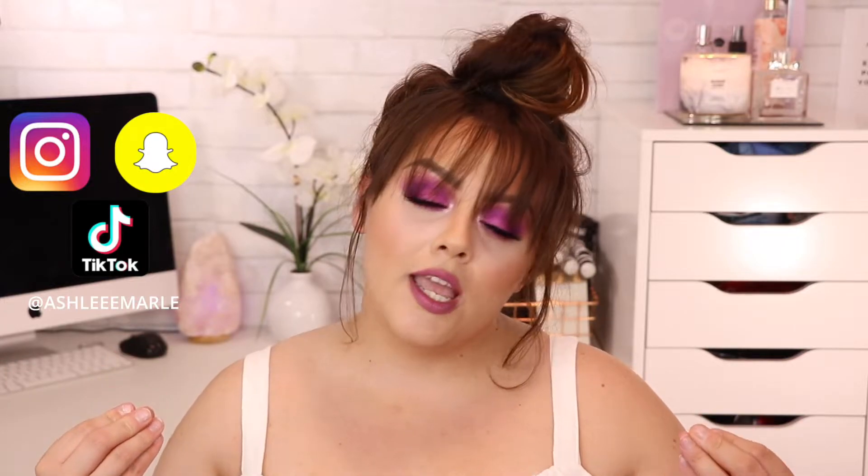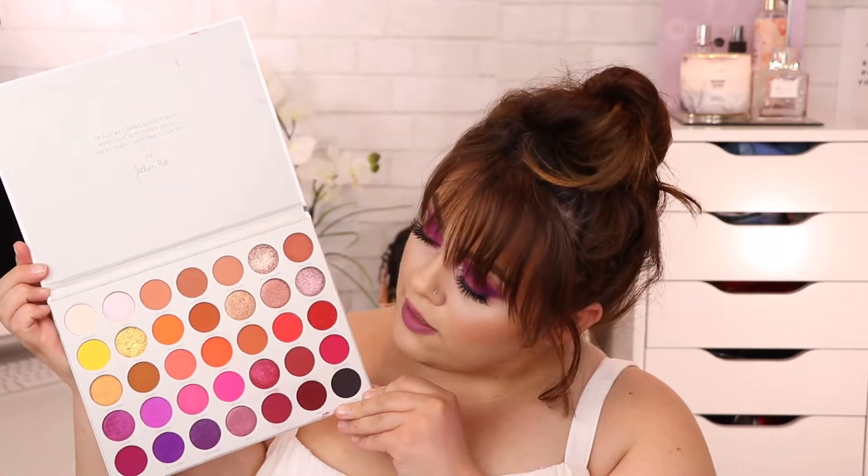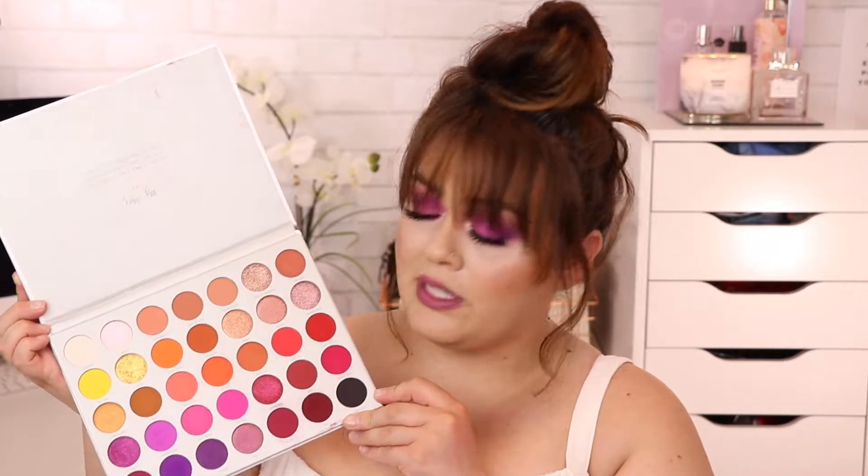Hey guys, it's your girl Ashley. If you're new to my channel, what's up! Today I decided to film a makeup tutorial on this look. The palette I used is the Morphe Jaclyn Hill Volume Number Two palette. In case you guys haven't seen it or don't know what it looks like — this is what it looks like. It's such a beautiful palette, one that I'm constantly grabbing because it just makes me want to play with colors. I definitely recommend it, but if you don't have it, that's okay — maybe you have a similar palette with the color store I'm going to be using today.